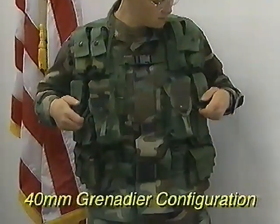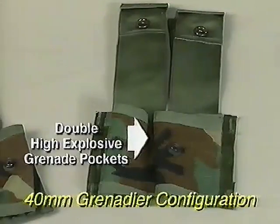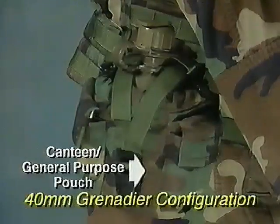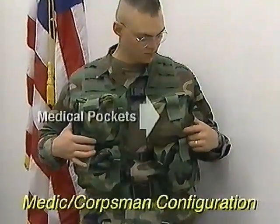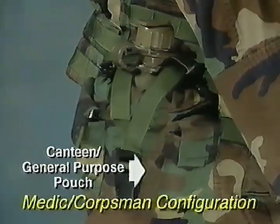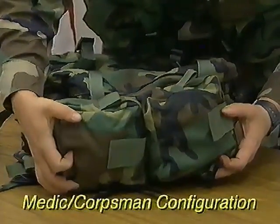The 40mm grenadier configuration consists of 12 single high-explosive grenade pockets, four double high-explosive grenade pockets, two double pyrotechnic round pockets, two double 30-round magazine pockets, and two canteen or general-purpose pouches. Medics and corpsmen will receive four zippered medical pockets for the vest and two double magazine pockets, and two canteen or general-purpose pouches. There will also be a specialized medical bag that has an additional four removable medical pockets attached to it.